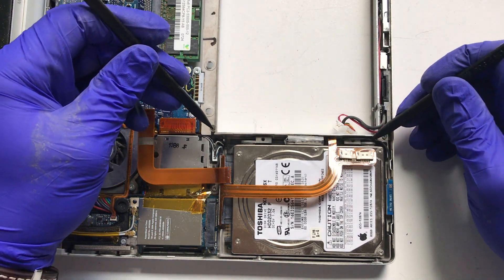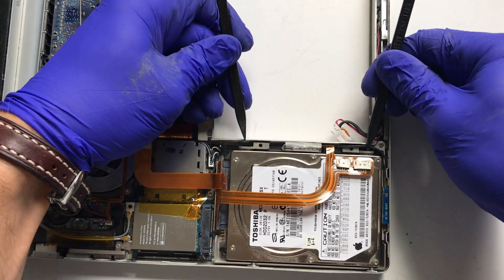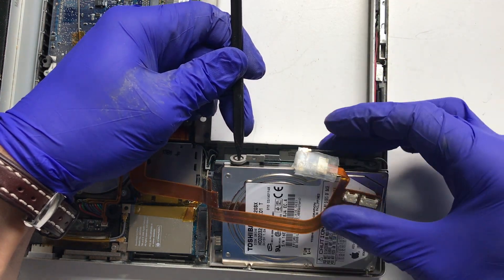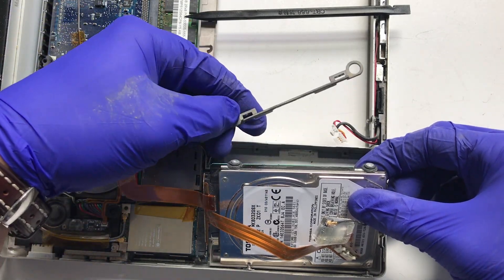It's easiest to take two spudger tools with pointed ends and push them into the rubber bumpers on the hard drive and slowly lift to remove it from the chassis. Move the hard drive ribbon cable out of the way and remove the hard drive retaining bracket.